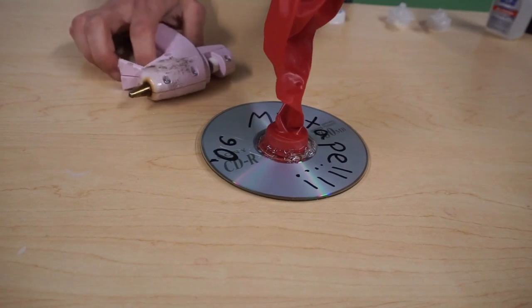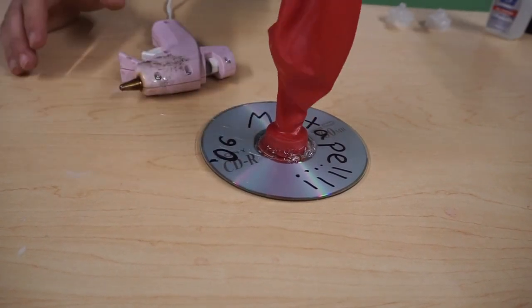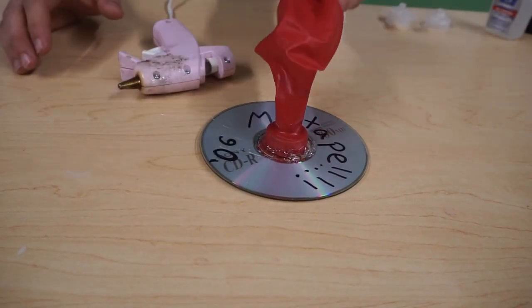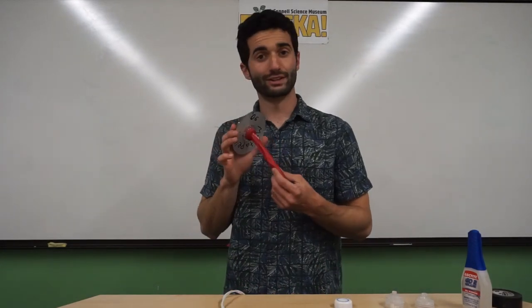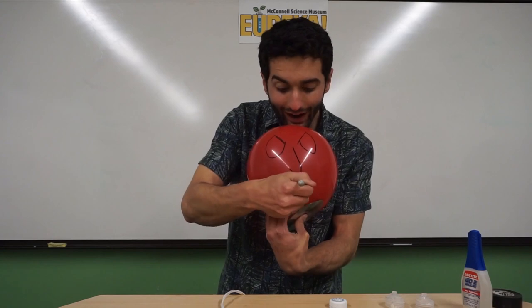If you do have a glue gun, just let it dry for about two minutes. After that we'll be ready to go. The two minutes have passed, so let's find out if our friend here is actually going to work — I will name you Julius.